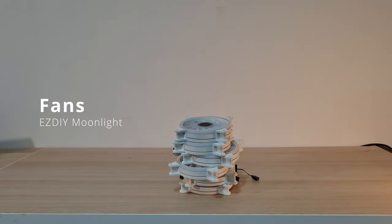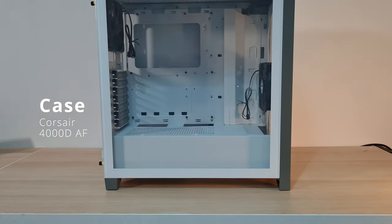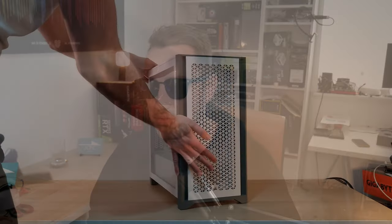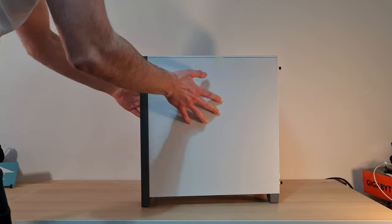We're using the EZ DIY Moonlight ARGB fans in full force today — three on the front, one on the back, and two on the top — all inside the Corsair 4000D Airflow case, which is probably one of my favourite ever cases in terms of how classy it looks. It's very clean, not too overpriced, and it's got fabulous airflow as well. Overall a really well-designed case from Corsair, kudos to them.